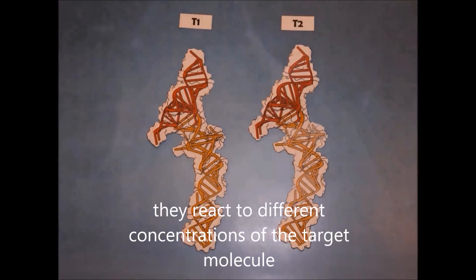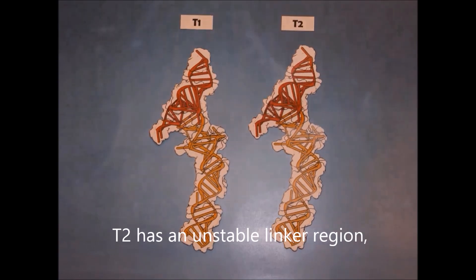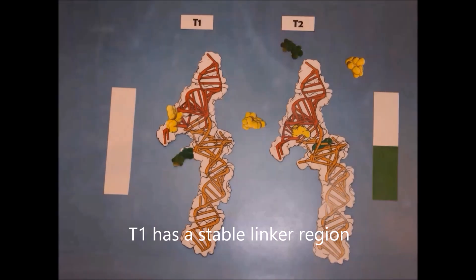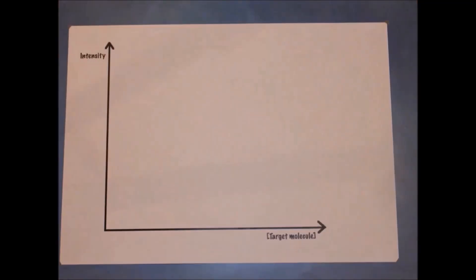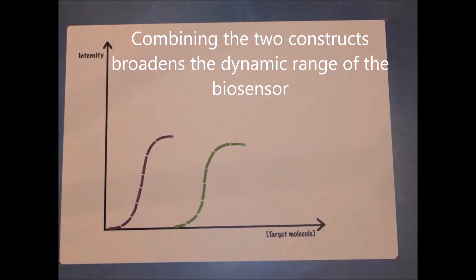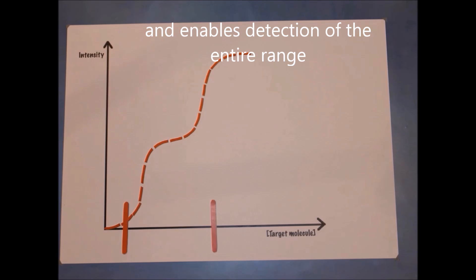Two different RNA constructs were made, directed at different concentrations of the target molecule. T2 has an unstable linker region that depends more on the target molecule, enabling low concentrations to be detected. T1 has a stable linker region enabling detection at higher concentrations. Combining the two constructs broadens the dynamic range of the biosensor and enables detection of the entire range.